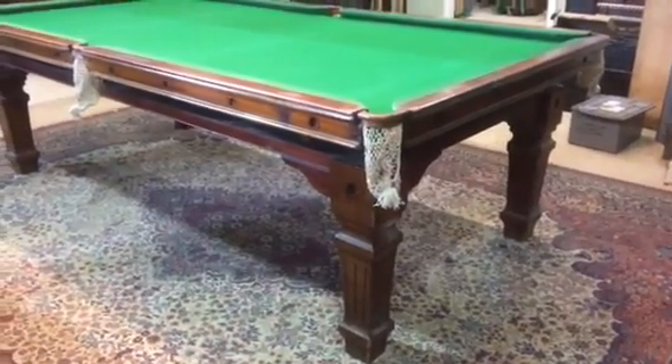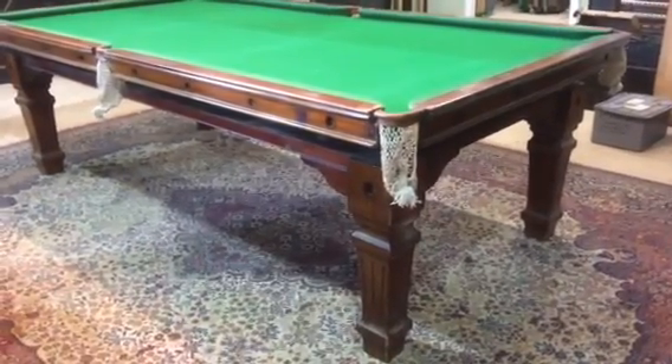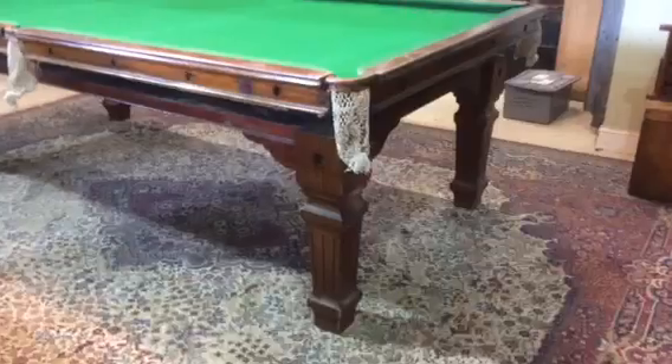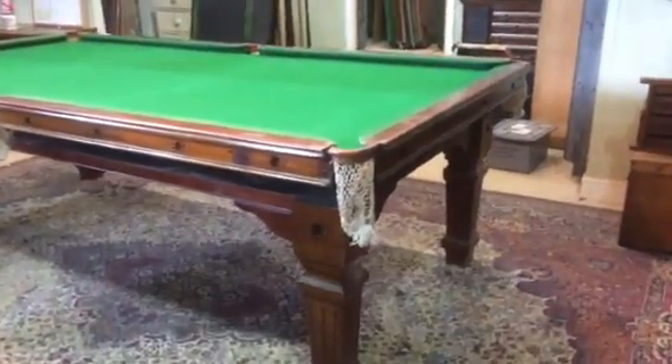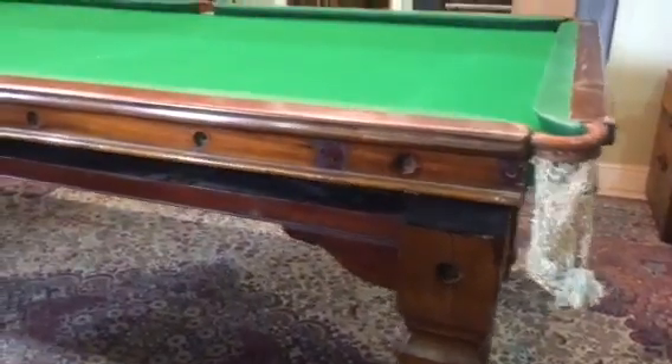Very early 8ft Riley Mahogany Diner, about circa 1910. It's in the up playing position. It's a totally honest table — it's completely original.